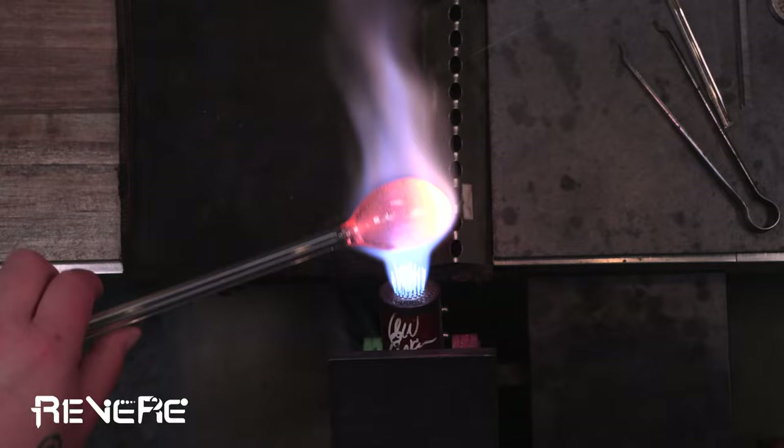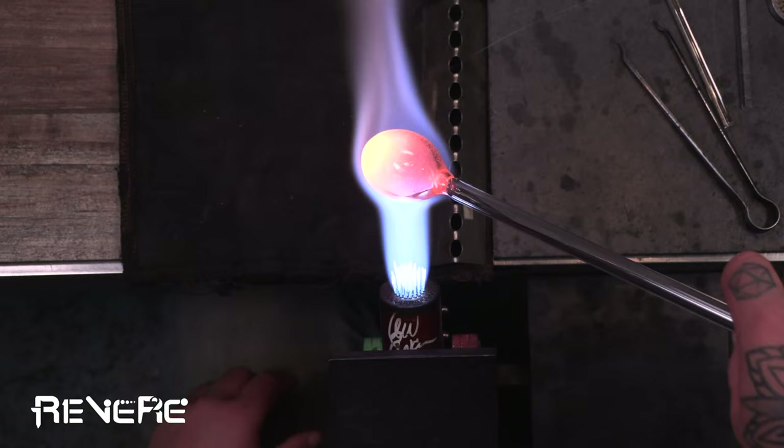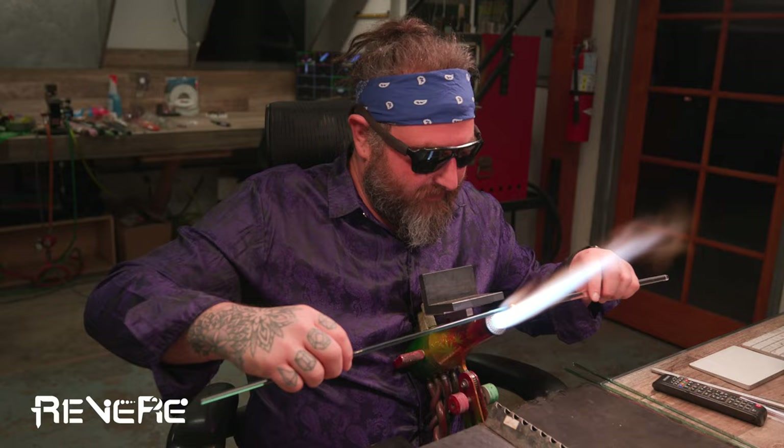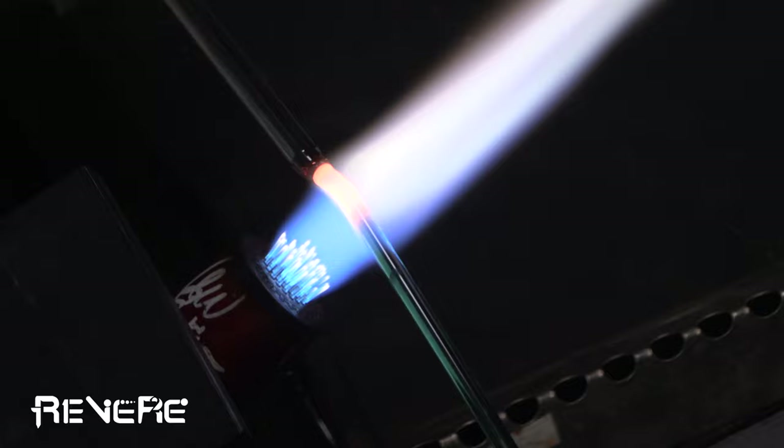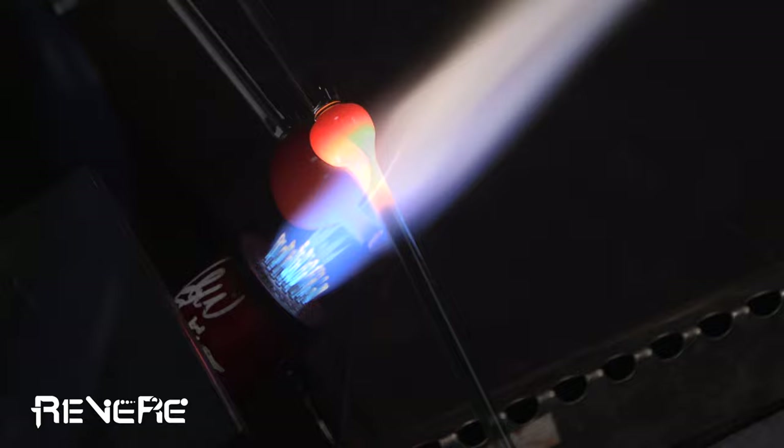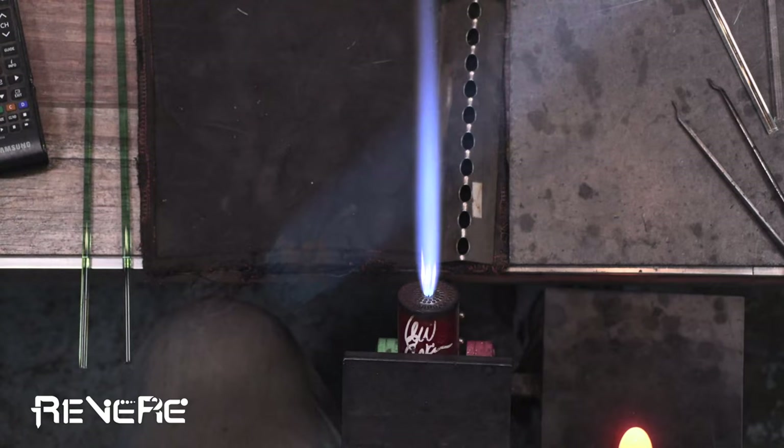So I'm making two of these bubbles and I put those in the kiln. So I have the two bubbles in the kiln and now what I'm doing is I'm gathering up some rod. It's the Nemo color from — I believe it is North Star. Really beautiful color.